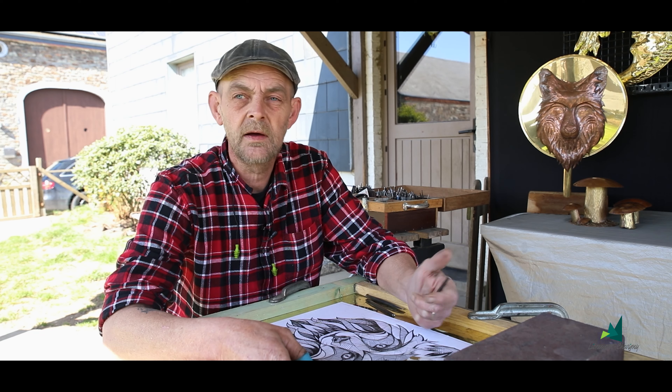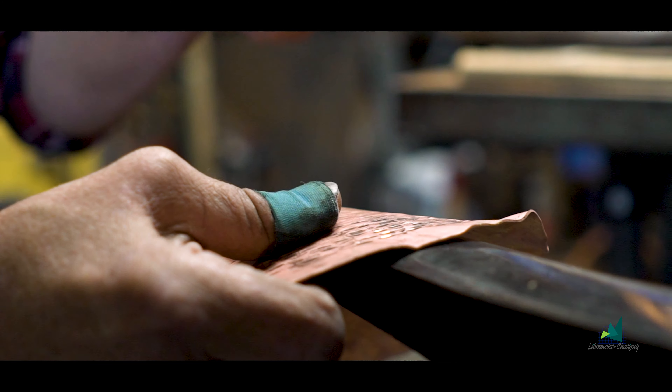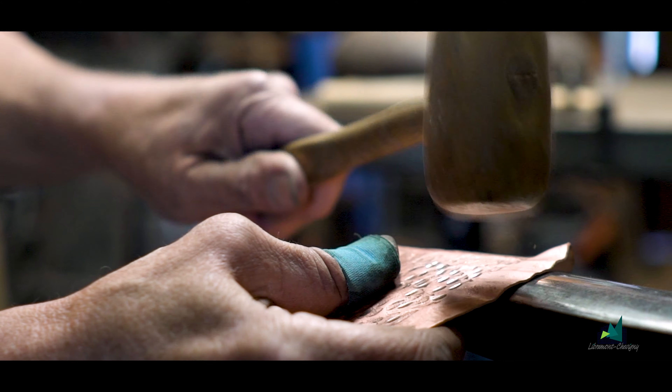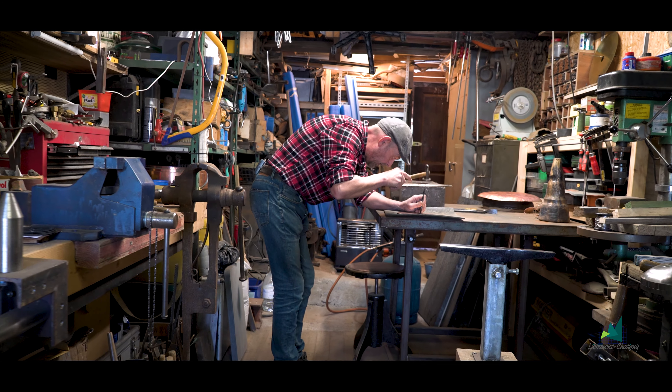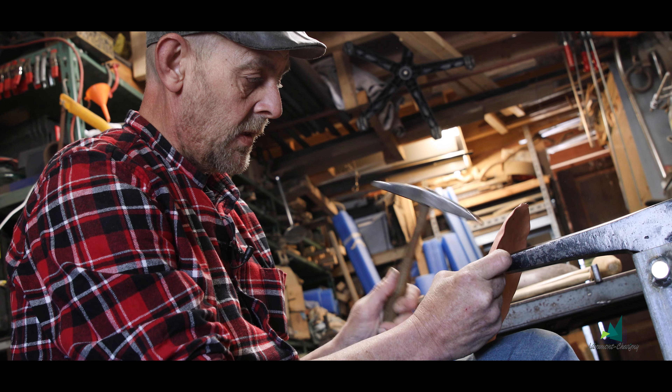Le plaisir de travailler la matière, donner vie à ce qu'on a imaginé. Au niveau création, on est vraiment libre. Les gens peuvent venir avec leurs projets, leurs idées, et on peut voir la faisabilité. J'ai un client qui vient de Gand, qui fait partie d'une confrérie. Il a une petite médaille qui ressemble à une tête de méduse et il voudrait en refaire, parce qu'il ne retrouve personne pour les faire. C'est pour montrer à ces gens-là qu'il y a encore des personnes comme nous qui peuvent réaliser leurs objets.